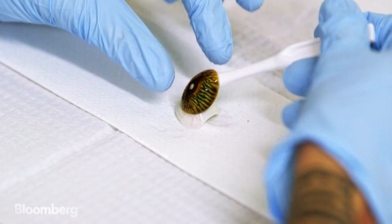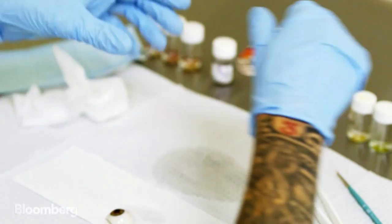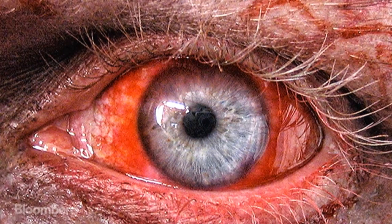The corneal lenses cover your pupil and your iris. The ones that cover the white of the eye are called scleral contact lenses. We use scleral contact lenses for things like the Grinch, where the whole eye is just yellow, or for bloodshot or hemorrhage lenses when someone's been hit in the face.